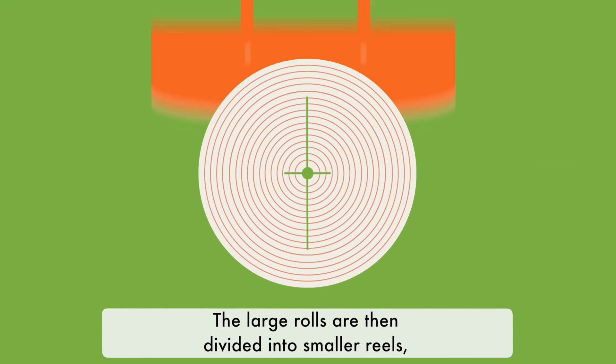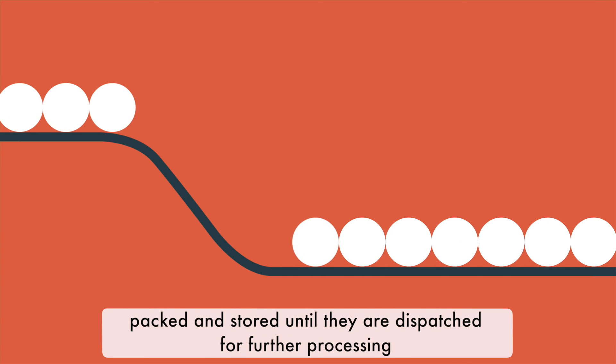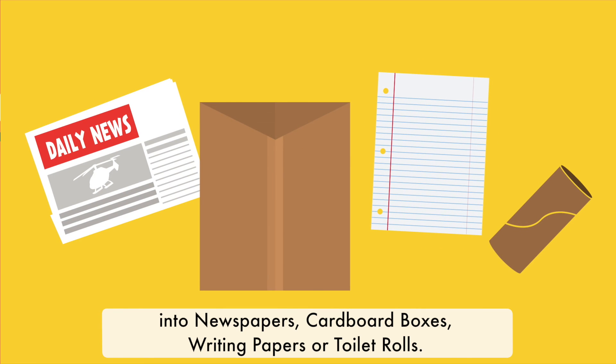The large rolls are then divided into smaller reels, packed and stored until they are dispatched for further processing into newspapers, cardboard boxes, writing papers or toilet rolls.